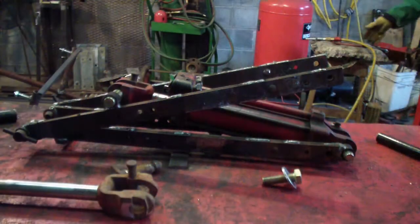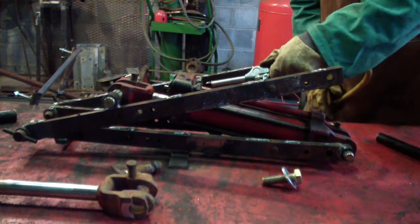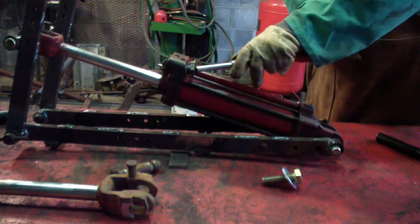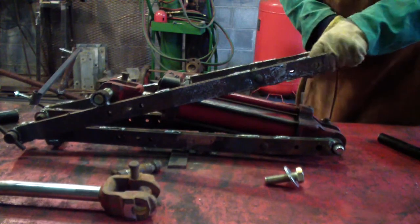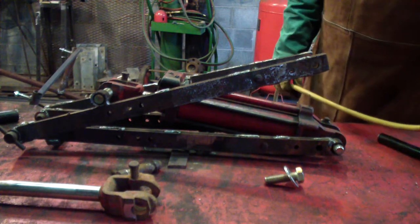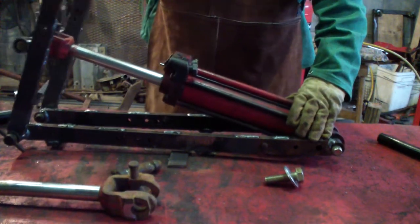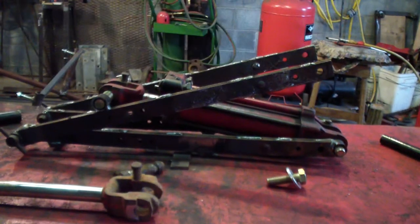So there are some close-ups of what that's doing and how that works. Which seems to work pretty good. It works freely enough for me to do it by hand.